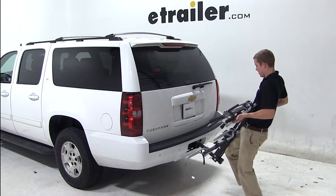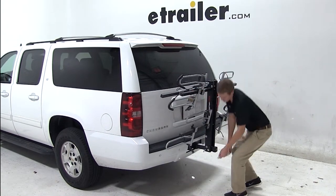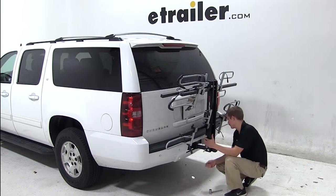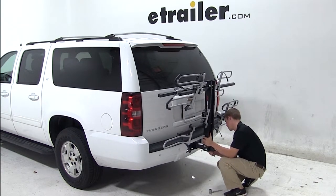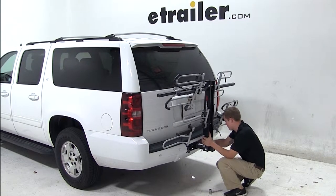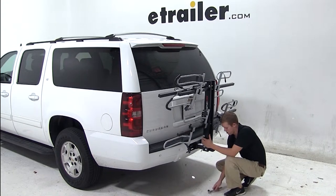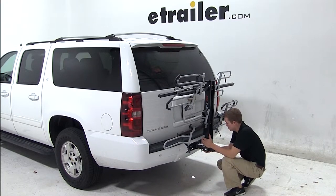We'll begin our test fit by sliding the shank of the bike rack into the opening of the hitch. After lining up the pinholes, we'll thread our anti-rattle bolts into the pinholes and tighten it down using a wrench.